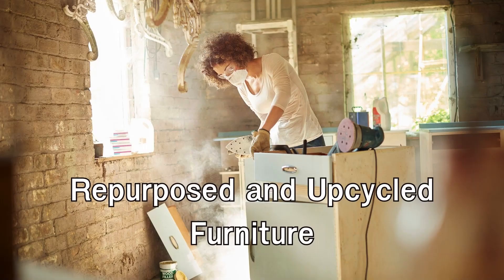Repurposed and upcycled furniture: why spend a fortune on new furniture when you can repurpose and upcycle items you already have? Discover creative ways to give old furniture a new lease on life.